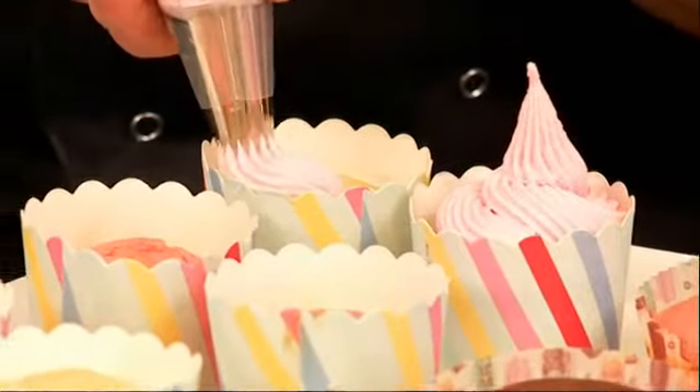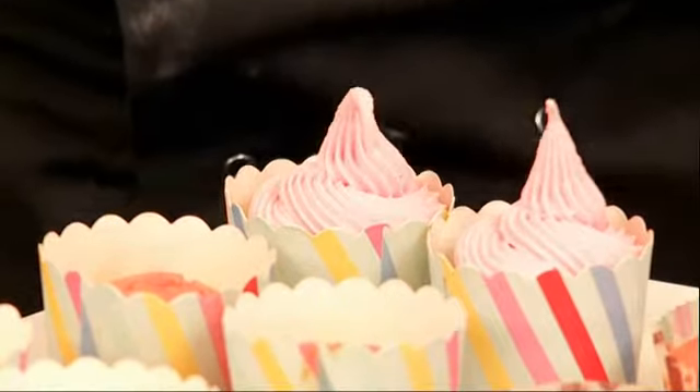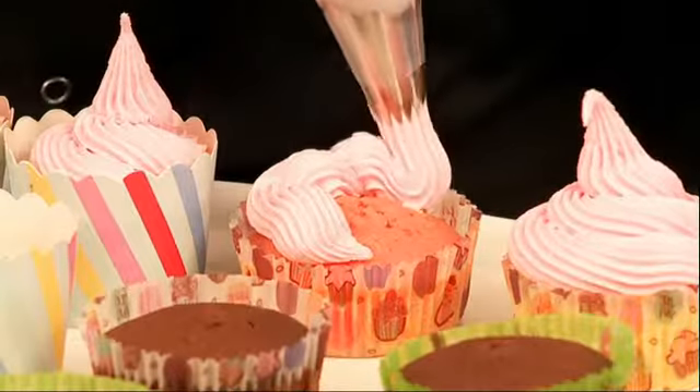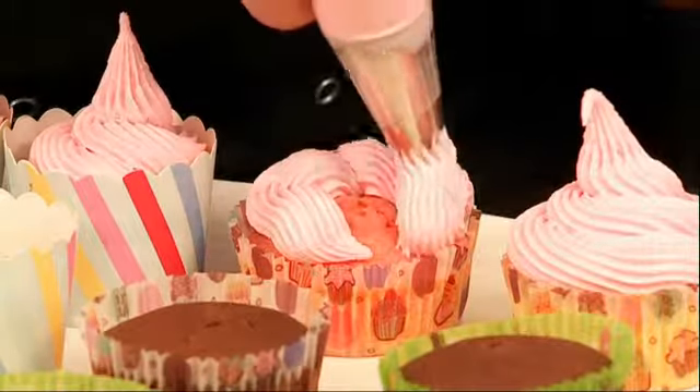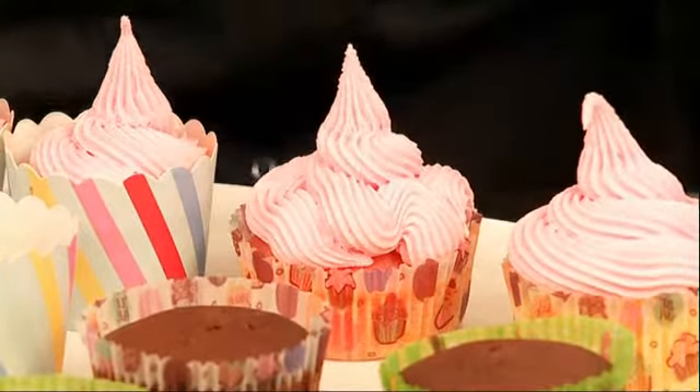While your icing's still wet, that's the best time to pop on your sprinkles, because it just sticks them to it. You can also do a different shape just using the bag — just do a swirl in the middle. It just takes some practice, trying different nozzles and different techniques to get the shape you like.